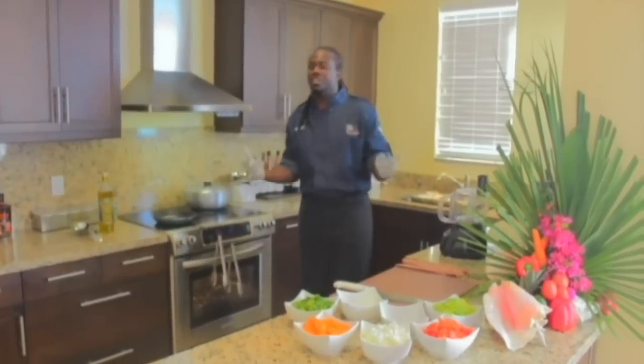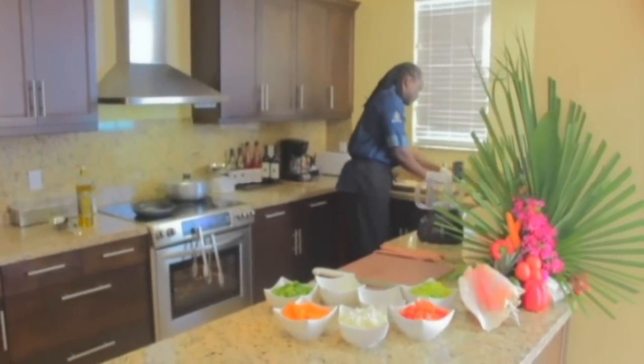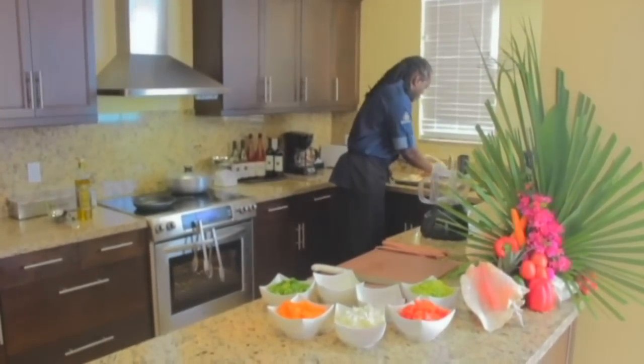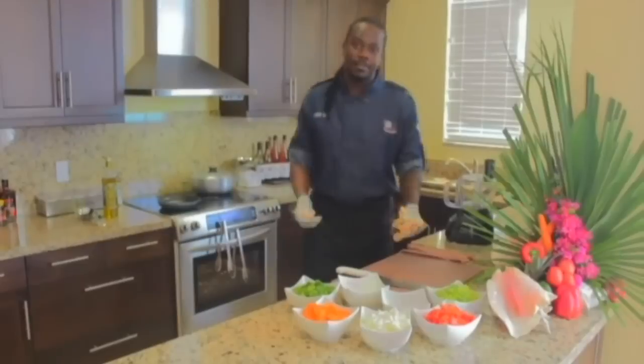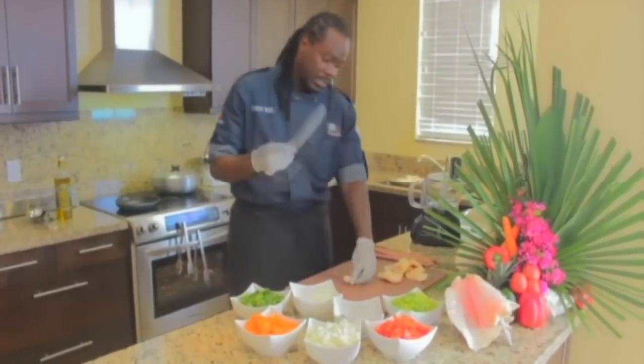To make some conch fritters, of course you need conch. I got these conks from my boat guy, my fisherman, today. He brought them in nice and fresh, he cleaned them for me, and I have them sitting on ice.